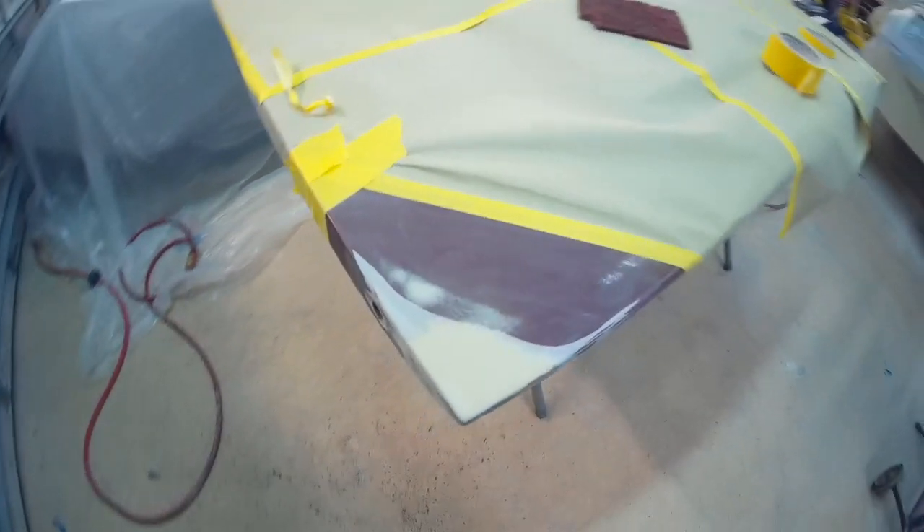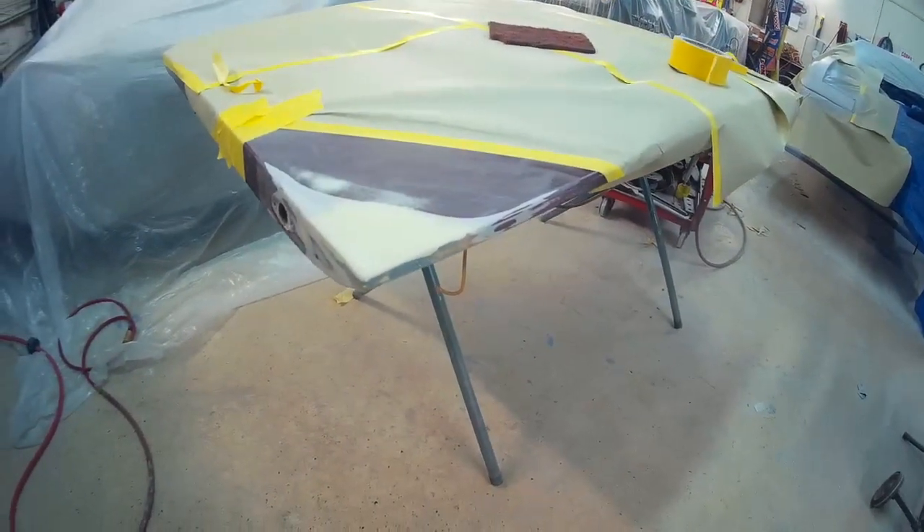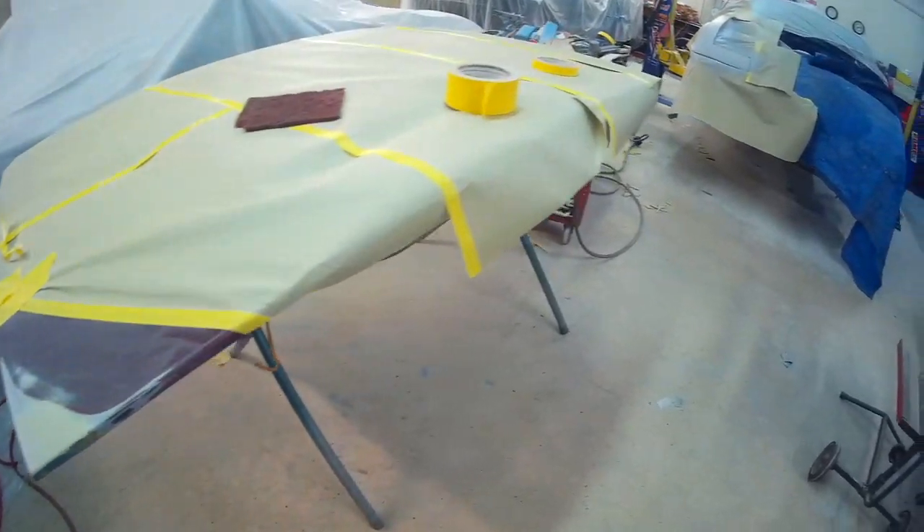Here's the corner of the hood repair. Got it all masked up, ready to put some primer on it and get that thing all sanded down.